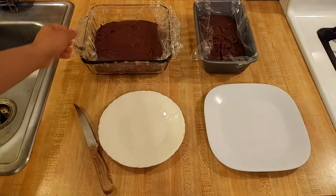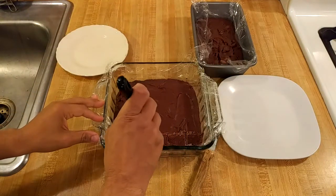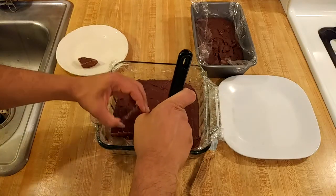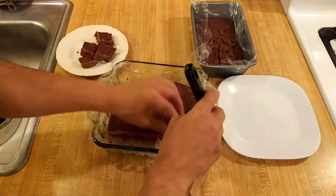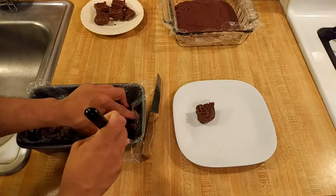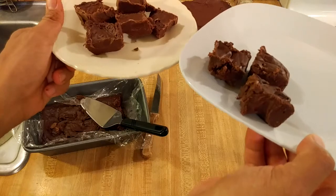Now it's time to cut into the fudge. This is the fudge that is just the sweetened condensed milk and chocolate, and this is the fudge that had the chocolate that would not melt plus a little bit of cream. Once both fudges were ready to serve I was really curious about the differences. The one that was just sweetened condensed milk and chocolate was harder to cut but held its shape. The fudge with heavy whipping cream was easier to cut but more prone to crumbling and not holding its shape, and it was a bit darker too.